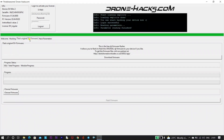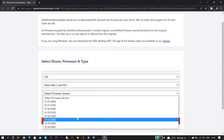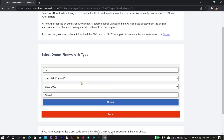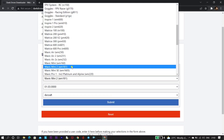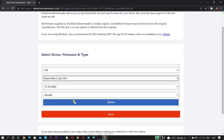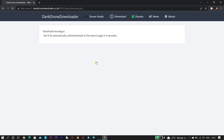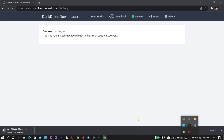Once we click on 'Flash Original Firmware' we see a new interface. We need to click on 'Download Firmware', which redirects us to the Dank Drone Downloader website. Here we select our drone version and the required firmware — for Mini 2 we click on 1.03 and select aircraft Mavic Mini 2, which is WM161. Once selected, click the Submit button and you'll see two servers from which you can download the old firmware. Select either one and the firmware starts downloading to your machine.